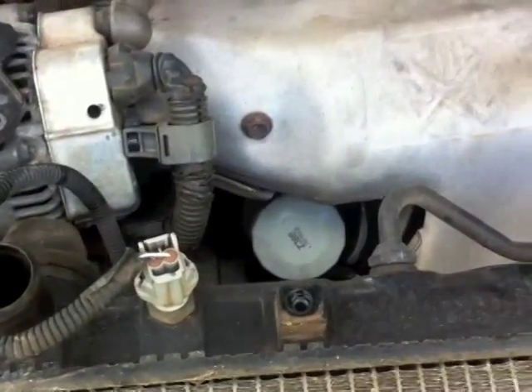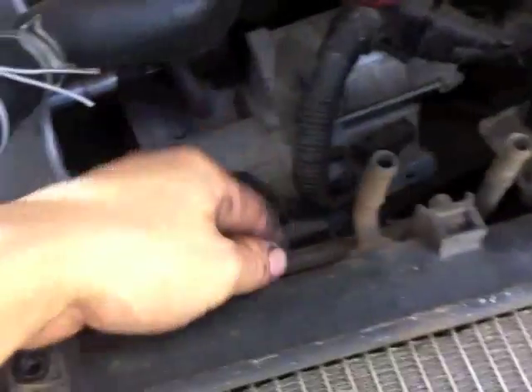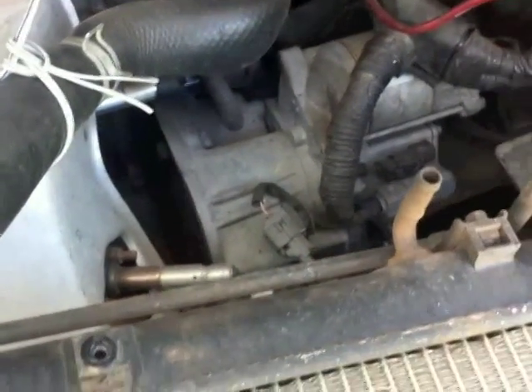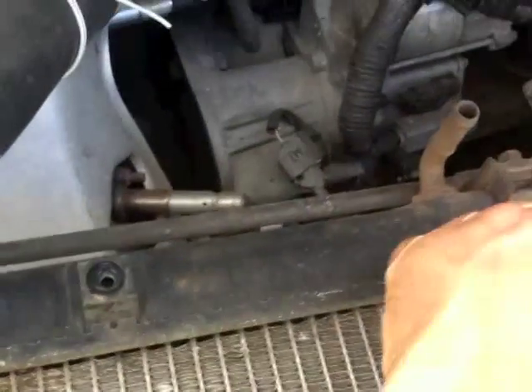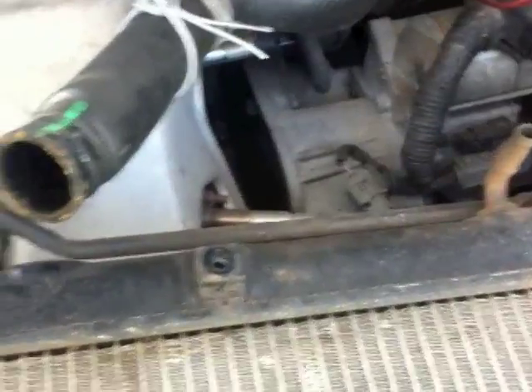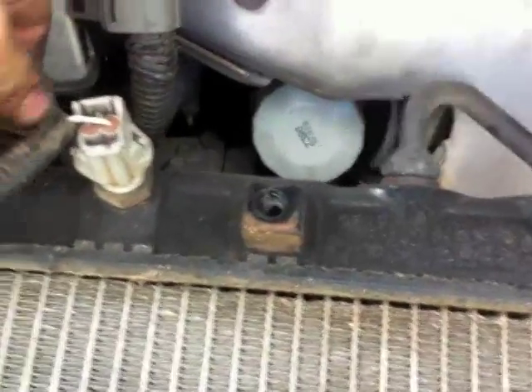Apparently this radiator has been replaced before. This model is for one with an automatic transmission — it has those coolers for the automatic transmission. The new one doesn't have one because it's for the manual.